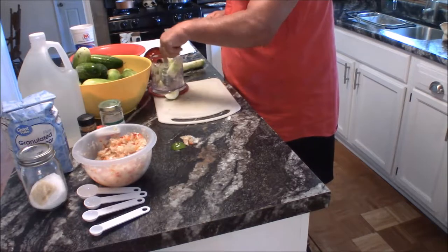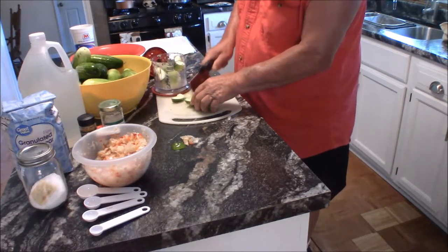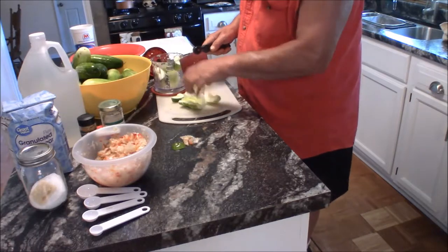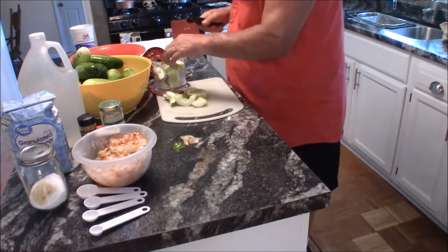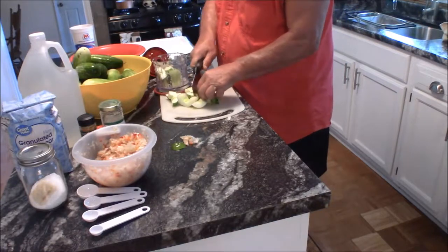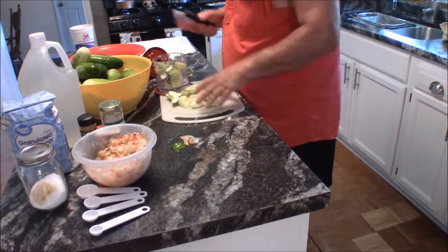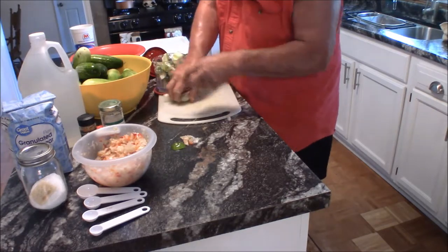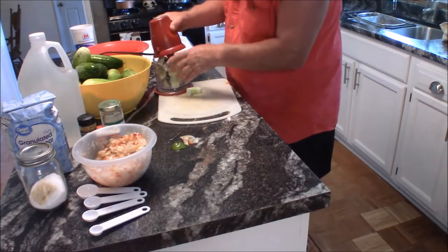I wouldn't recommend saving seeds from hybrid tomatoes though — you don't know what you're going to get the next year. I've heard stories that you just don't save hybrid tomato seeds. I normally just buy my seeds anyway. I even caught myself buying watermelon and pumpkin seeds last year, which was silly when they're so abundant in the vegetable.